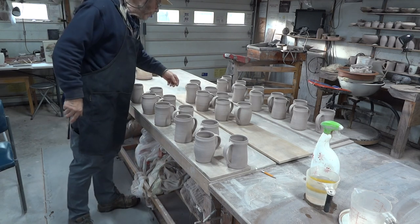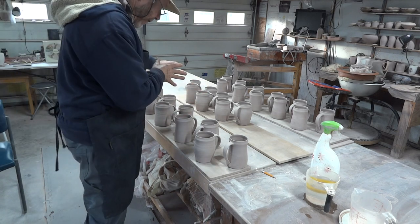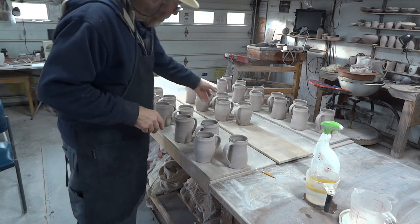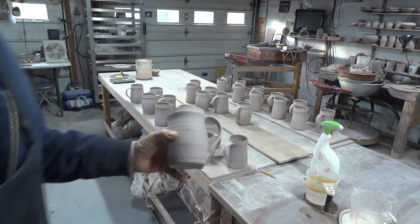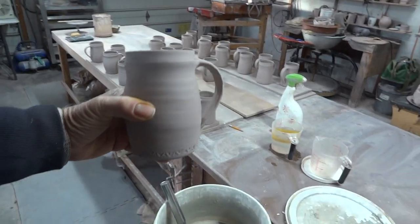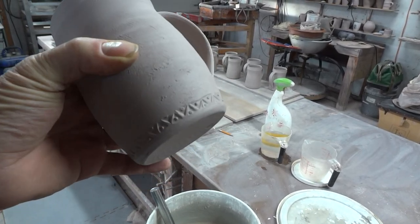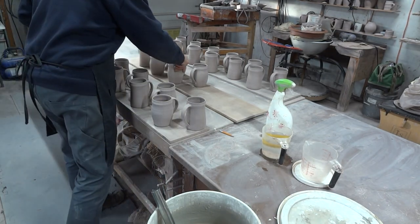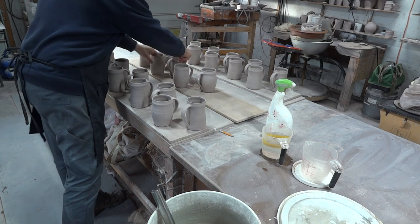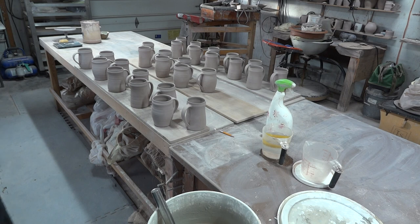If there are any pots you want to glaze in a different design — so these tankers I did recently, a bit of a departure, I may do more of them — they've got a rolled rim along the bottom there. So all of those ones I'm putting on a separate board. Just get organized, that's all it is.